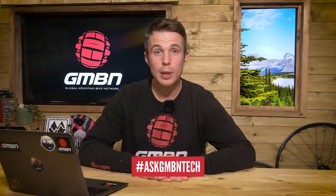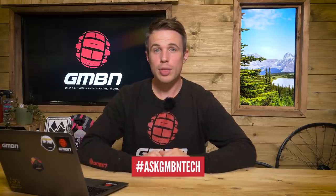Hello and welcome to Ask GMBN Tech. This is the show where I'm going to try my absolute darndest to answer your questions about mountain bike tech. If you've got your own question that you want answered on this very show, get in the comments using the hashtag Ask GMBN Tech and hopefully we can get it on. Anyway, on with this week's questions.